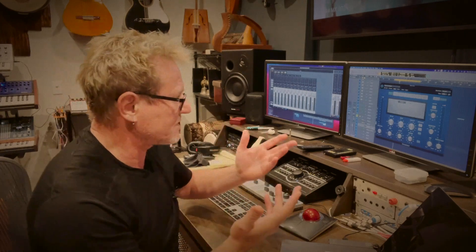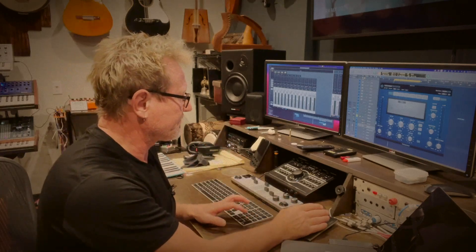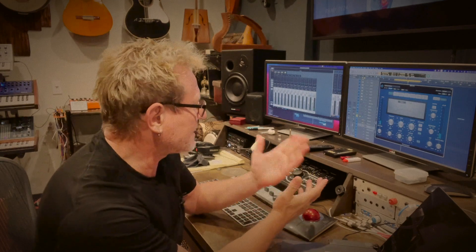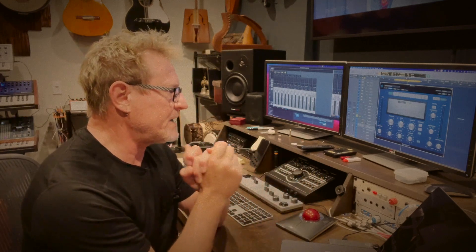I'm adjusting the threshold and the ratio to make it sit better in the track. I'm turning the ratio up to somewhere around four and the threshold to a point where you can see the compressor is doing some work. At this point it's compressing by around five dB.